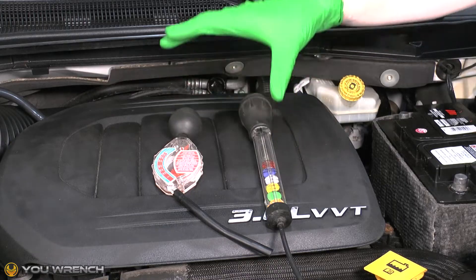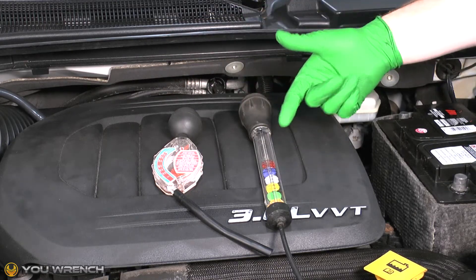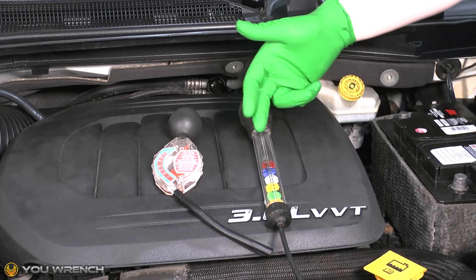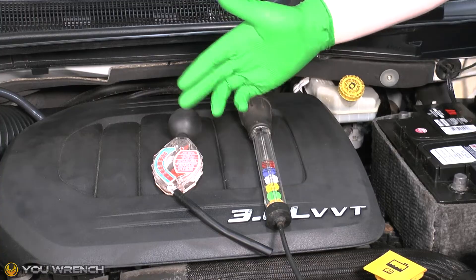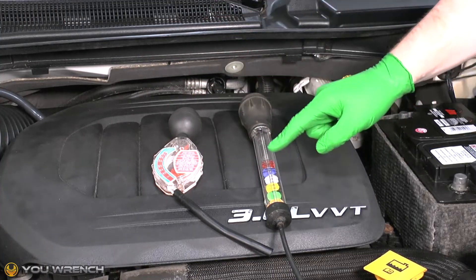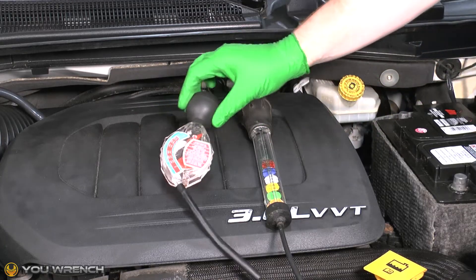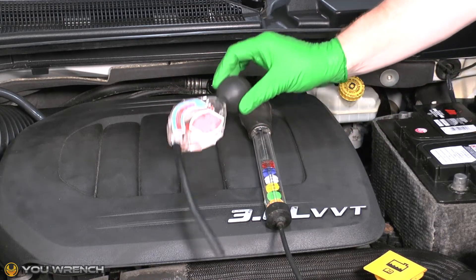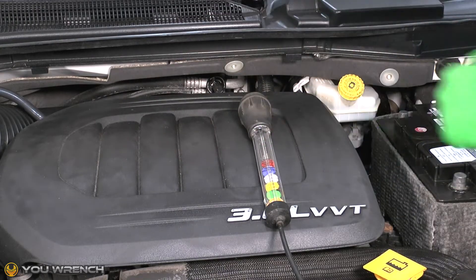The easiest way to test the condition of your coolant is to use one of these inexpensive coolant testers. Both of these models can be picked up for around the same price — this model may be two to three dollars cheaper. However, I found that this type with the disc in it is a far superior tool, so I'm going to take that other one completely off the table. I wouldn't recommend getting one of those; for an extra two or three dollars you should get this type here.